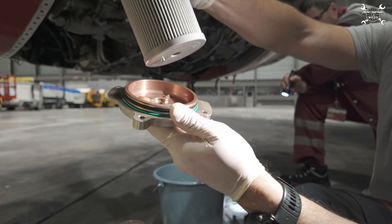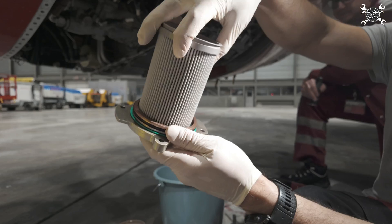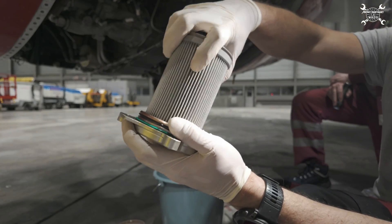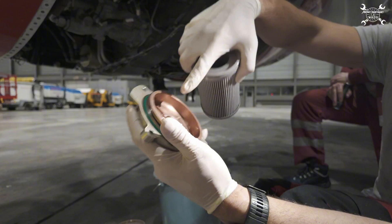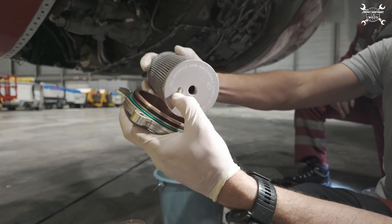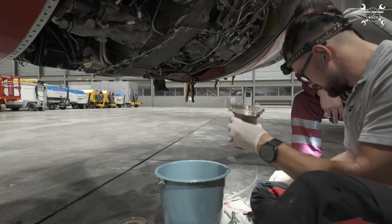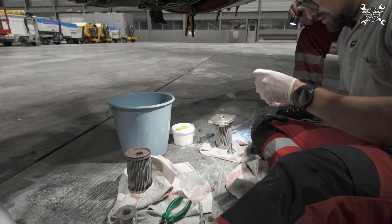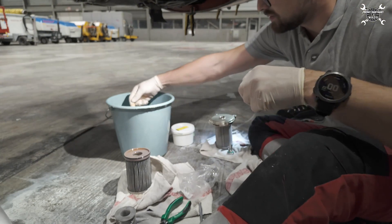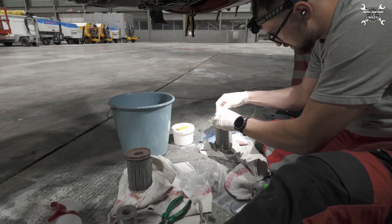The filter just needs to sit in the groove — that way it will hold in place. You need to hear that it has stopped; it holds here. Now the o-ring — apply lubrication in the groove.